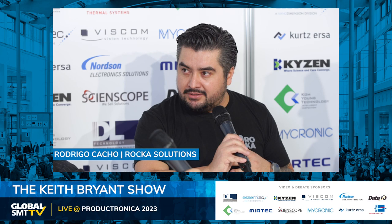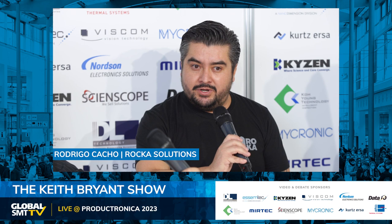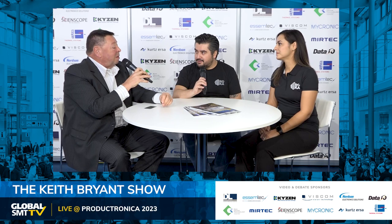Thank you very much for having us. As you say, it's our first time here at Productronica with a booth. We at Rokka are a manufacturer and distributor of different products, mainly focused on manufacturing for the electronic market — specifically SMT technology materials. One of our key products is the SMT stencil roll, made in Mexico, with plans for US and China production. Here in Europe we are working with Bentec, a well-known distributor, with local stock right here in Europe.